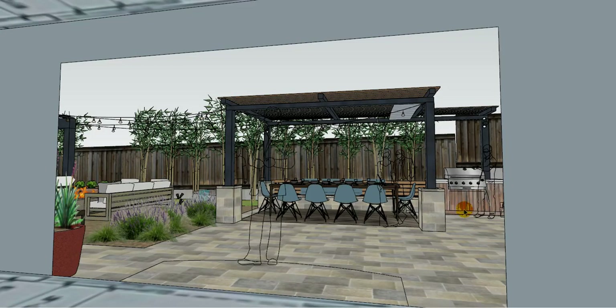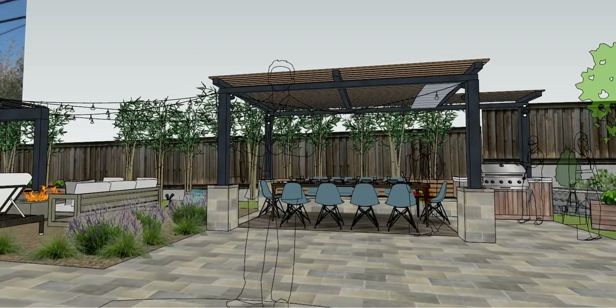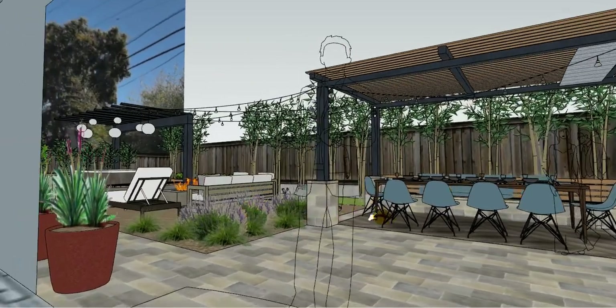Hi guys. I'm really excited to show you the next iteration of your backyard space based on the new priorities you presented after your due diligence. Things that are new are going to be things like the veggie garden and thinking about the sports court. But a lot of stuff is going to look and feel pretty familiar because I think we were pretty close last time. So let's take a look at what we've got here.